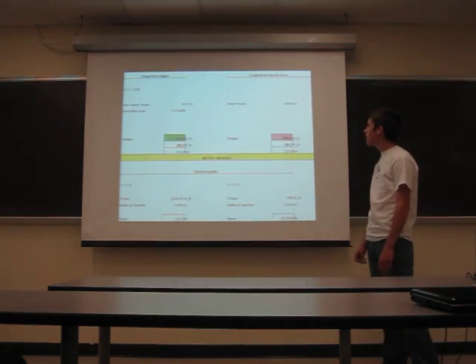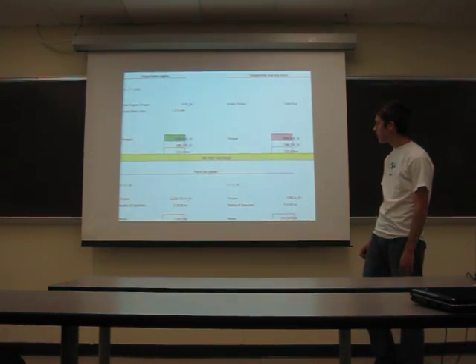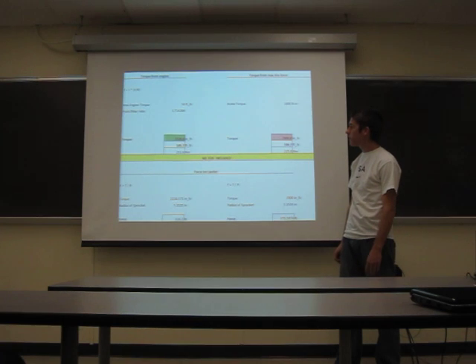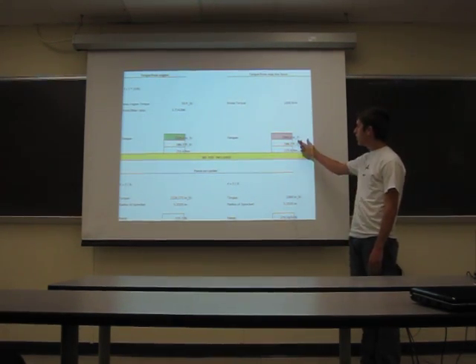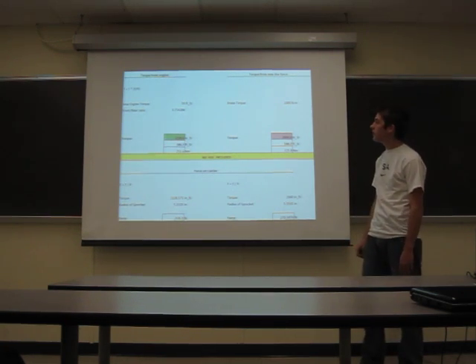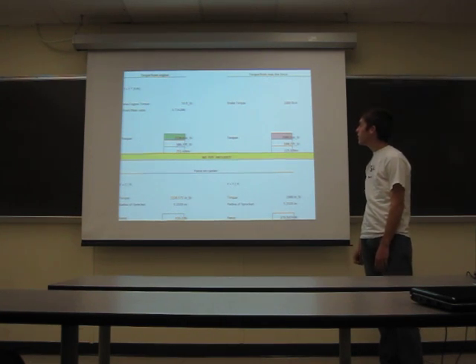Here are my initial calculations to decide what forces are going to put the most stress on my differential components. This column here is the torque from the engine multiplied by the sprocket ratio — that's how much torque is applied to the sprocket by the diff versus the brake torque. As you can see, the torque from the engine is significantly higher than the torque from the brakes.